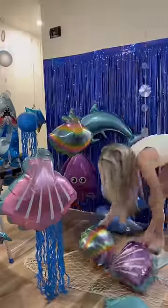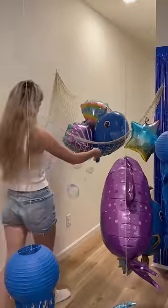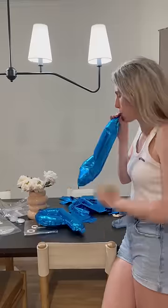Then I got back to work on their play ocean and added this little net detail to the corner of the room. I just pinned it to the wall and put seashells and a sea creature, and tied some bubbles to the bottom of it.